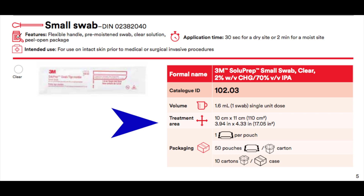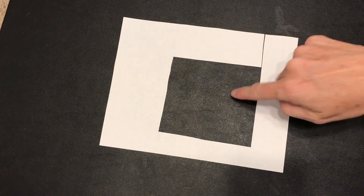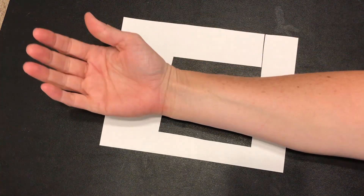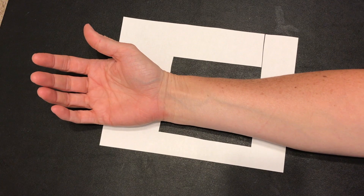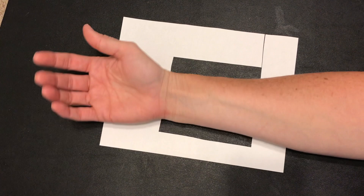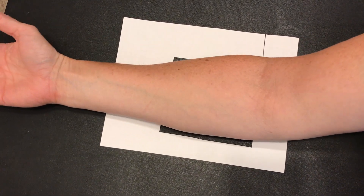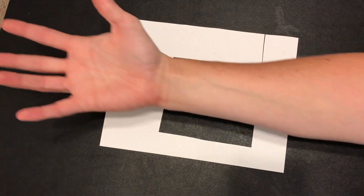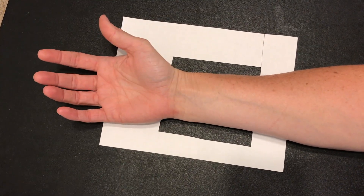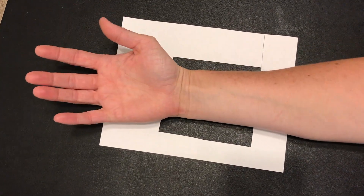Moving up to the small swab stick, I have a 10 by 11 centimeter area that I can clean with this product. With a cut-out of a 10 by 11 centimeter area placed against my arm, you can see that I have about a third to a half of my arm covered. From my elbow down it's the upper half of my forearm; from my wrist up it'll be the lower half of my forearm, with considerable edges before I hit those borders.